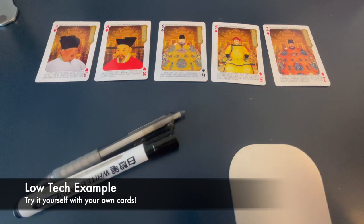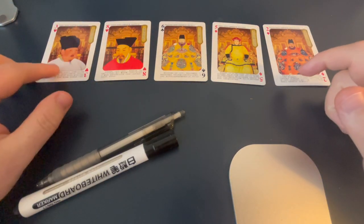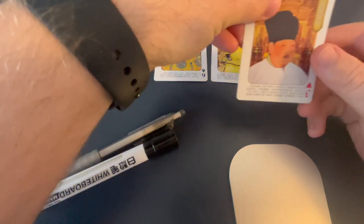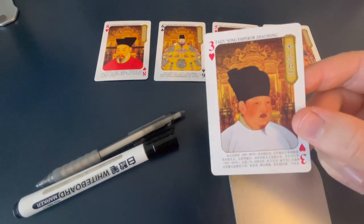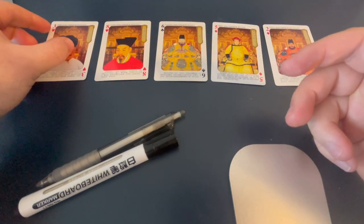I'm going to show you how an insertion sort works with some playing cards. These are my very cool ancient Chinese emperor playing cards. I hope you enjoy these.